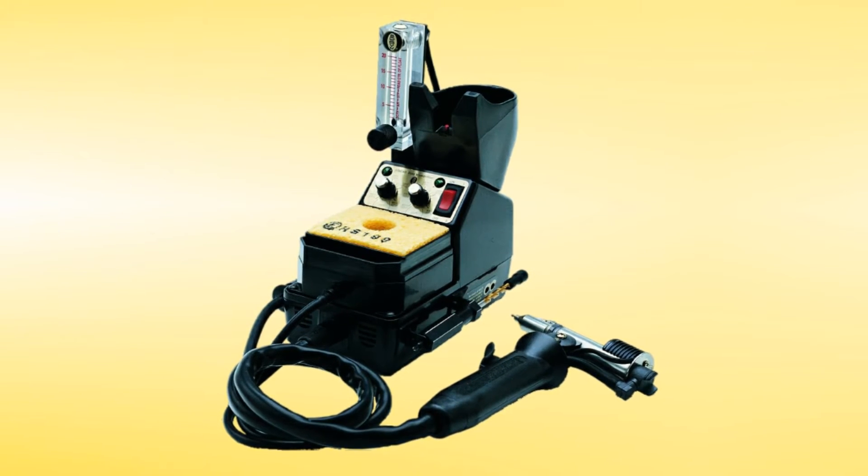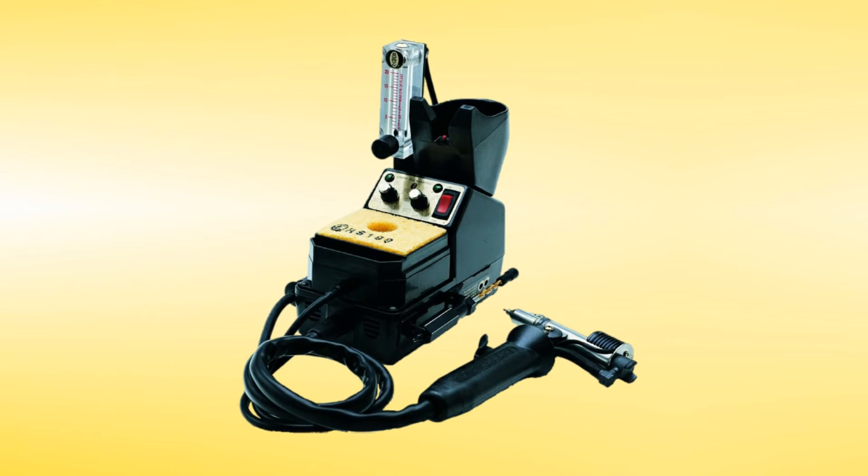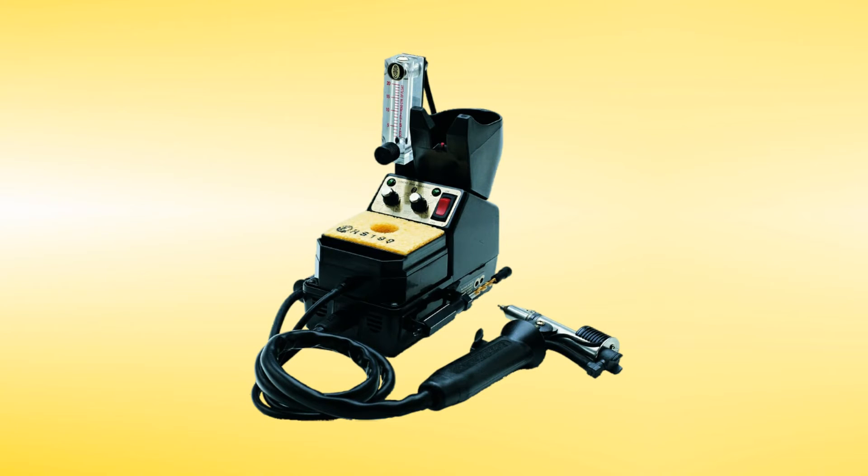Thank you so much for taking your time today to talk us through the special features of this truly amazing piece of equipment. For any of you out there that would like more information, please go to the Edson website at www.edson.com. If you would like to speak to somebody in the sales department, call 818-989-2324. And if anyone would like to see a demonstration of this model within their own facility, they can contact us — we have salespeople who can make those arrangements.